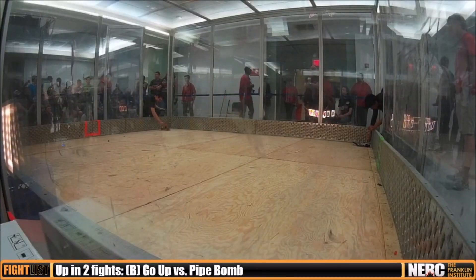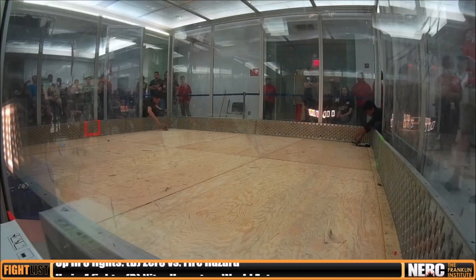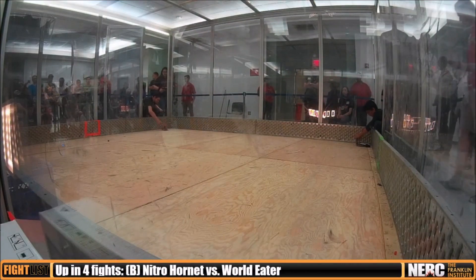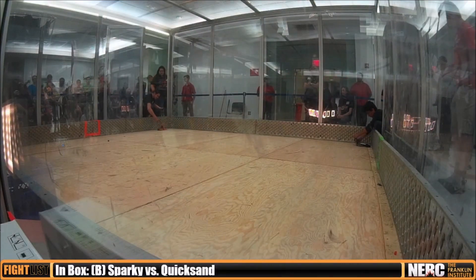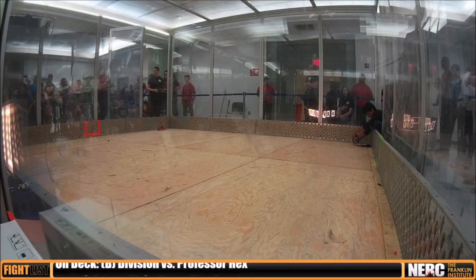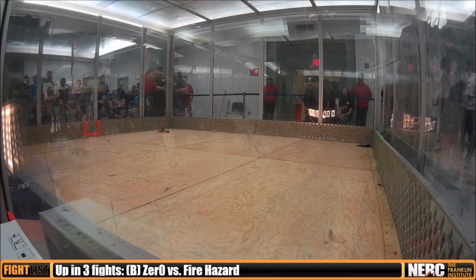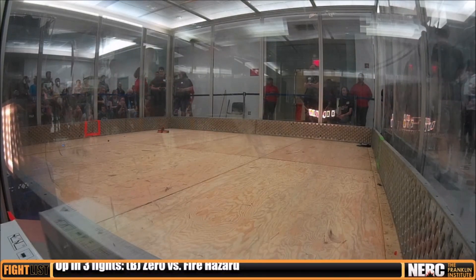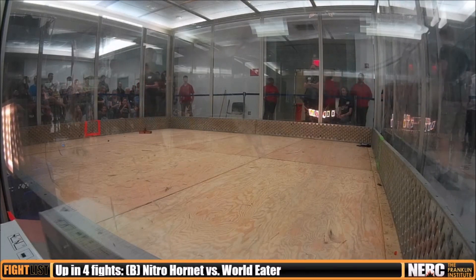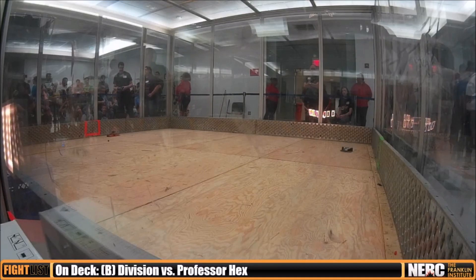This fight was against a horizontal spinner called Professor Hexagon. This was a really vicious looking spinner, and it had not really spun up at all in its previous fight. I talked to the builders before this fight, and they had access to a CNC machine and two Markforged 3D printers, so it was definitely built pretty well. But I think this was their first ever combat robot and they were having some electrical issues.